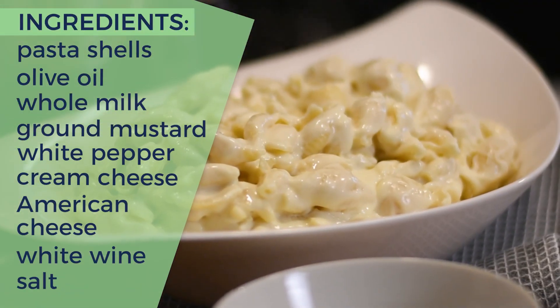Are you ready for a bowl of this cheesy deliciousness? Because this is a recipe the whole family can enjoy!